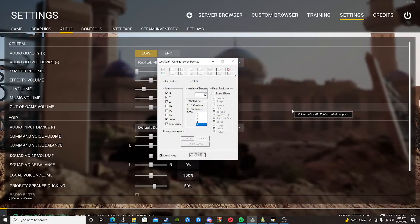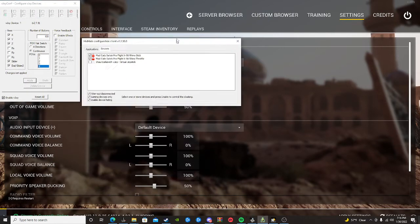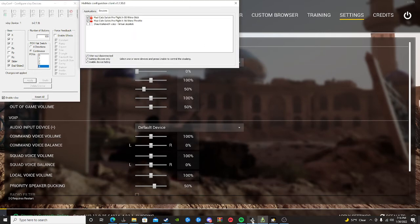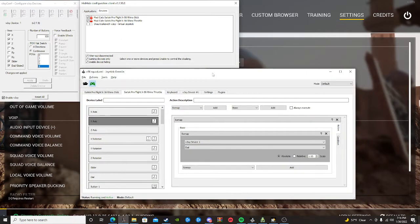All right guys, so this is not my first YouTube video — I've done a couple in the past. I found a video on YouTube, and I'll put the guy's channel in the description, on how to set up a HOTAS. I'm going to explain it from my perspective just a little bit better. This is gonna work with most HOTAS setups. I'll also put the link for the HOTAS I use — the Logitech X56 Rhino — in the description.